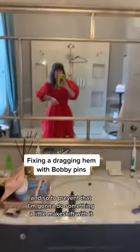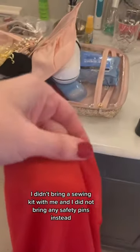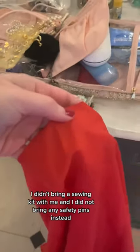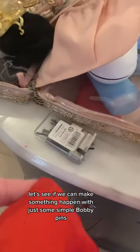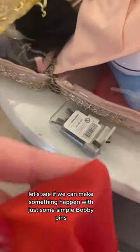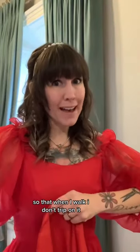Walking down the stairs and totally tripping, so to prevent that I'm gonna do something a little makeshift with this. I didn't bring a sewing kit with me and I did not bring any safety pins. Instead let's see if we can make something happen with just some simple bobby pins. I need the front to be a little shorter so that when I walk I don't trip on it.